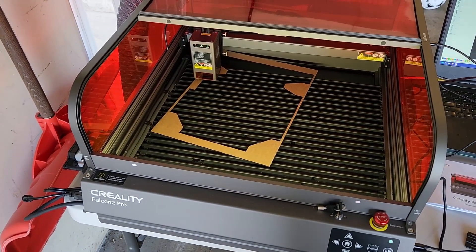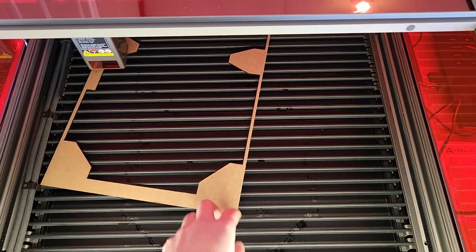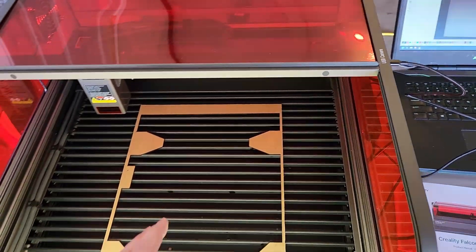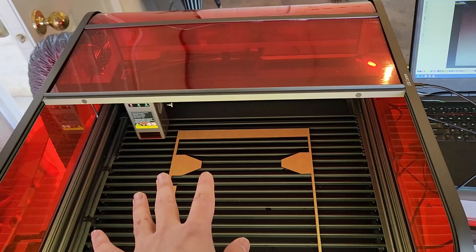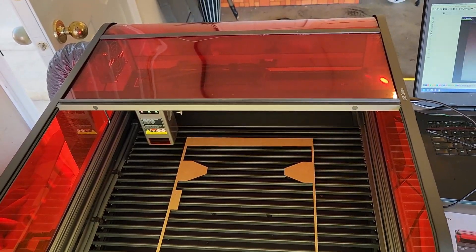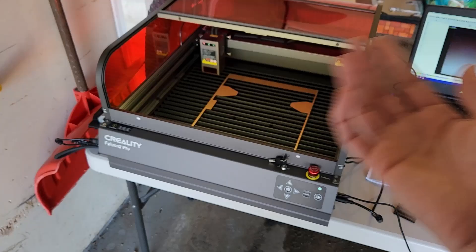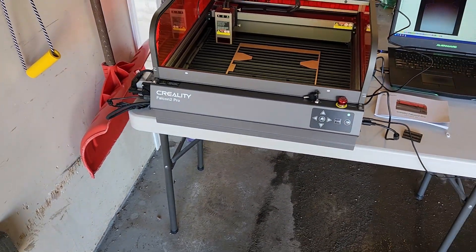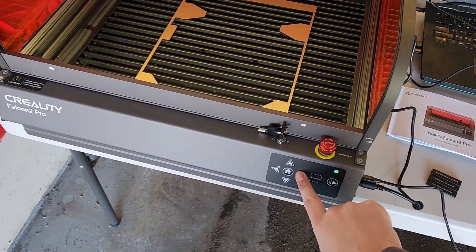Another nice thing about being enclosed is that when I was cutting this piece, I didn't have to worry about clamping it down — it just cut perfectly. Whereas with my Sculpfun S30, my acrylic moved while I was cutting, so I had to clamp it down, which is a bit annoying.